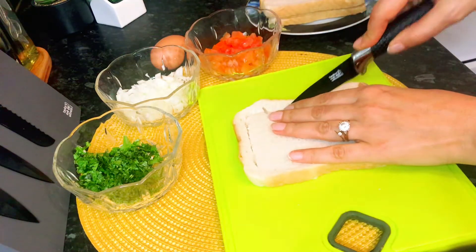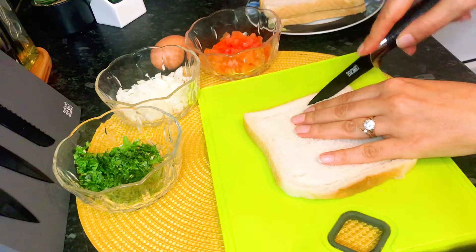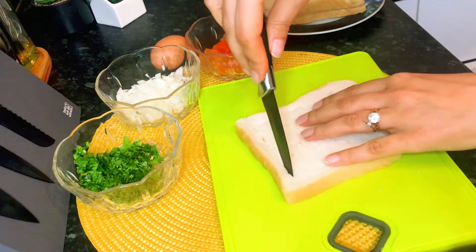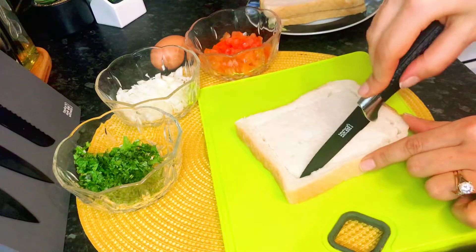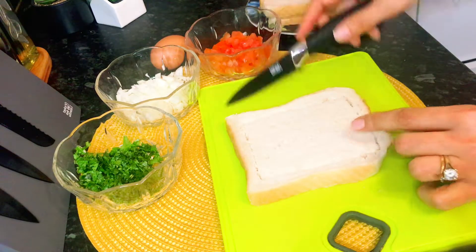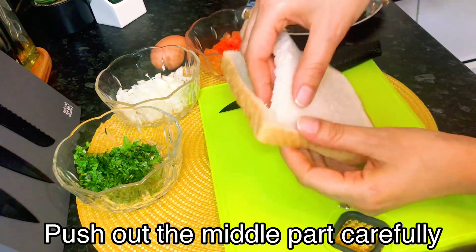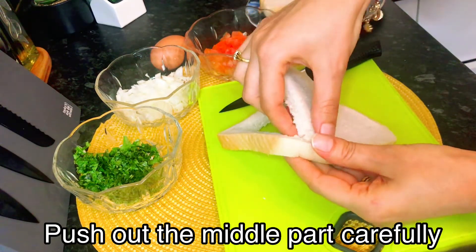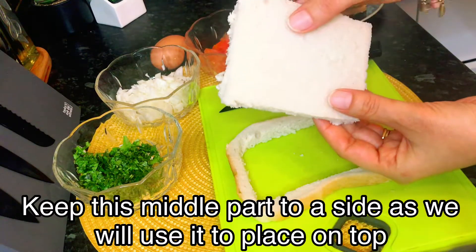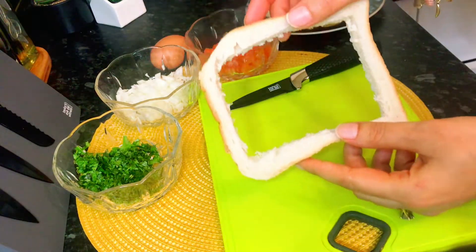So carefully cut it all around. Now we will push the middle part out. We put it in the shape of a frame. Now that we have the bread frame, we place the omelette from the top and replace the cut-out piece. Now the frame is ready for the omelette toast.